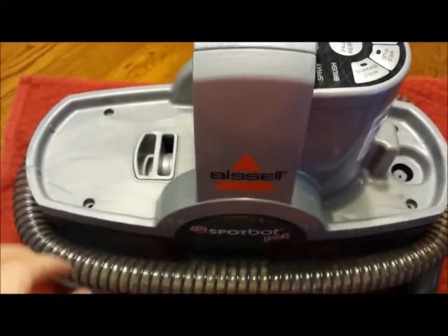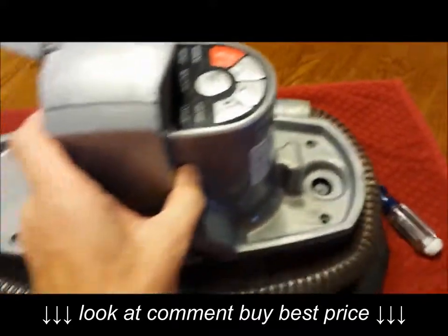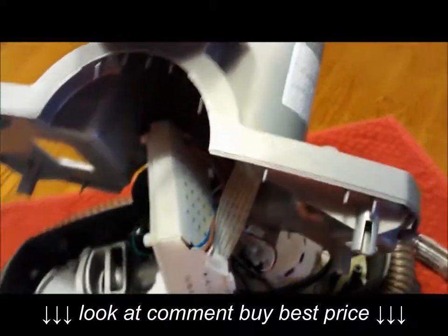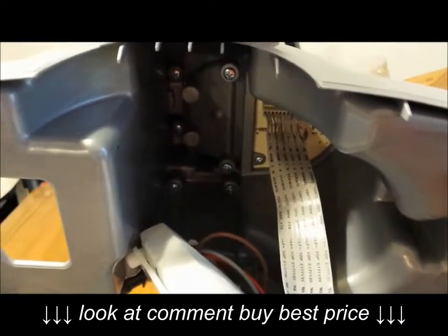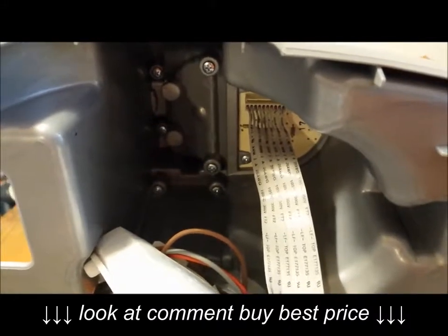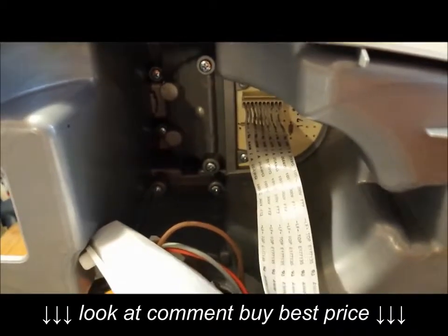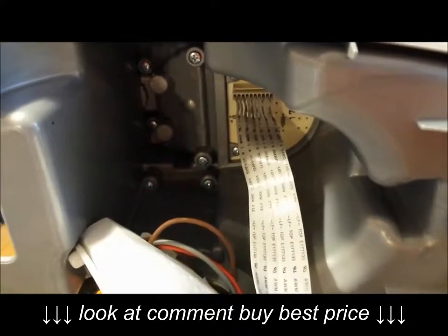There are four screws — two on this side and two right here. Take the cover off carefully because there's a band connected to the control board where the buttons are. Pull that connector straight out where the pins come together — there are no tabs, just a little resistance. Pull on the plastic end only, not the cables themselves.